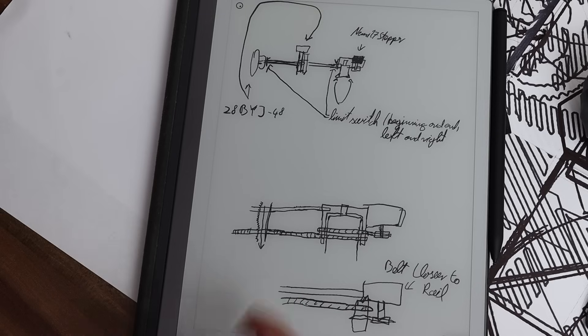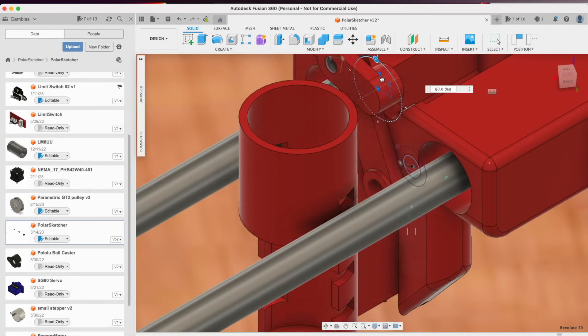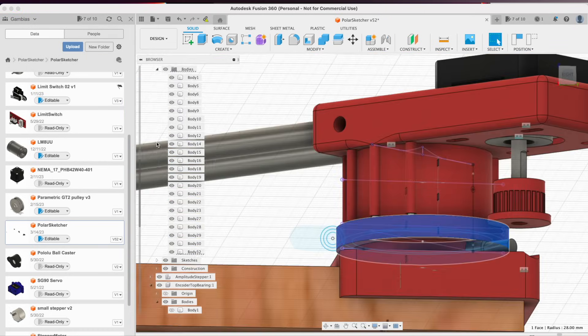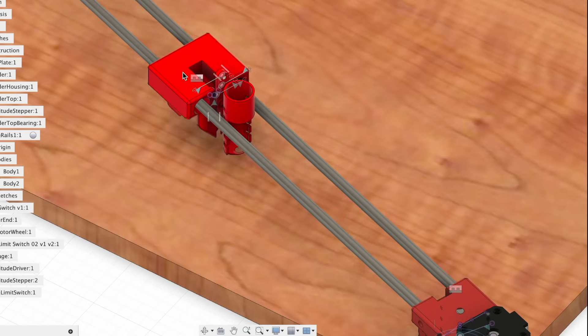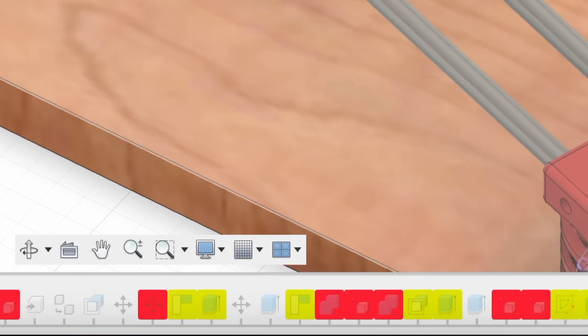First, I needed a proper design, which means I first had to learn how to do mechanical design in Fusion 360. Skipping to the final result — not too shabby, eh? Even though the change history looks kind of broken. Anyway, I want to walk you through my design decisions.